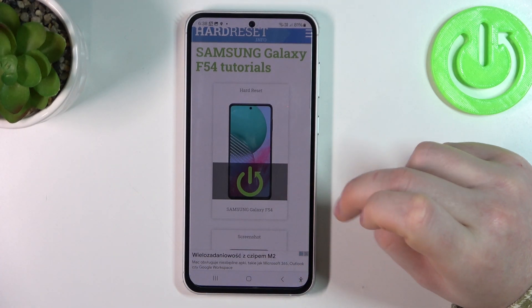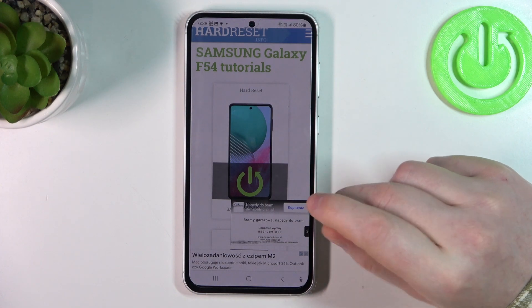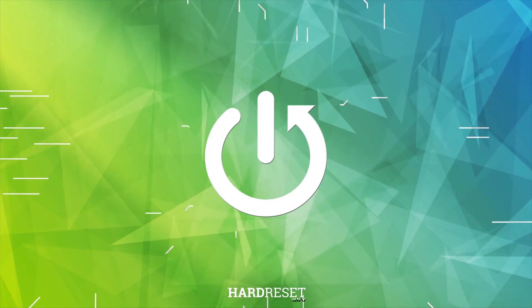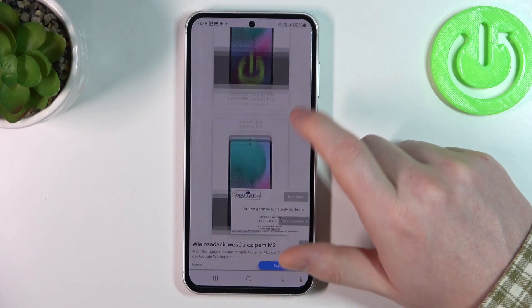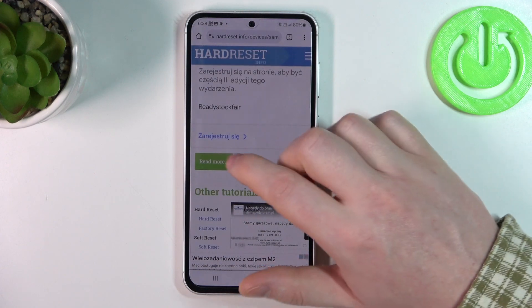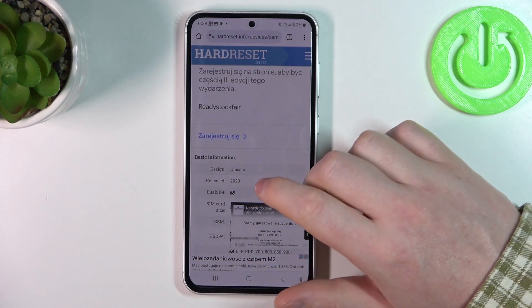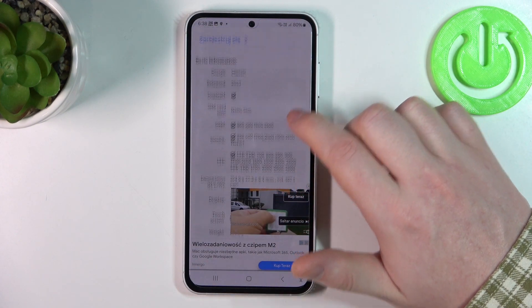Hello, in this video we're gonna check the release year for Samsung Galaxy F54. To do this we'll need to visit our website hardreset.info, locate this device and then click on read more at the bottom. Here you'll find released and it's 2023.